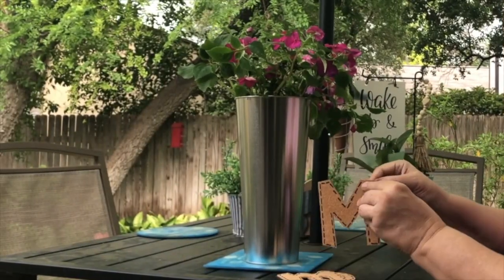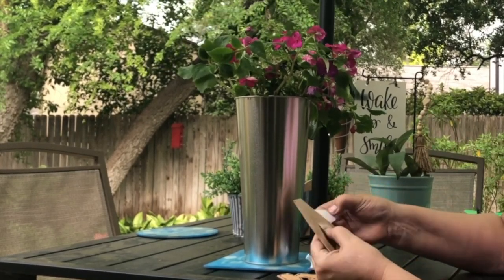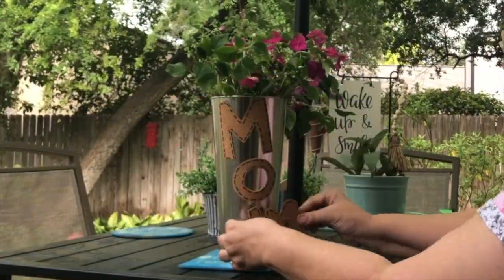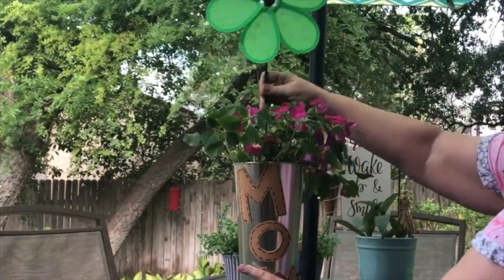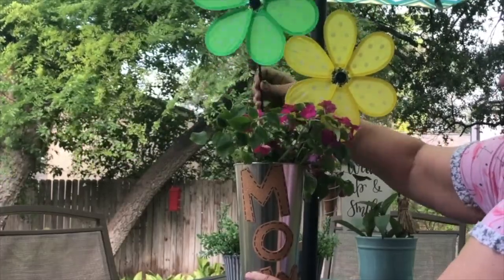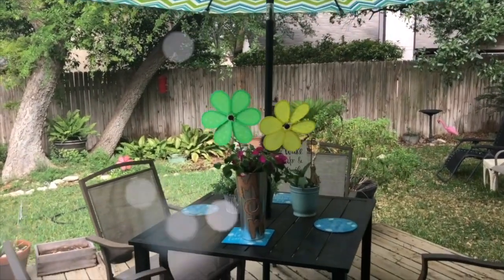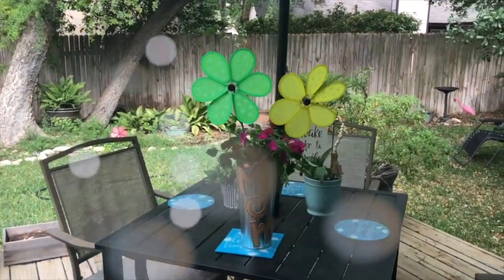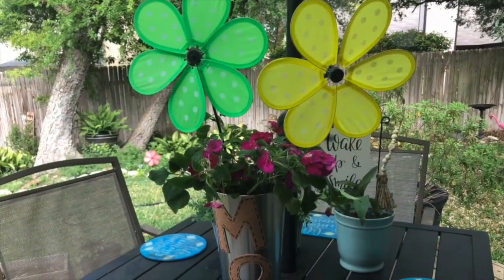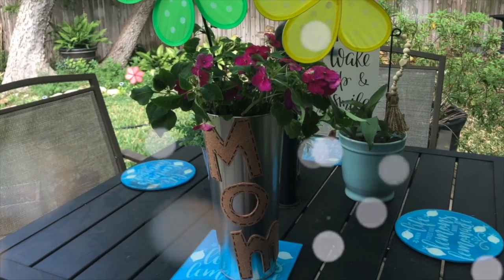Now we're ready to go outside. I added some impatiens into the bucket — I had some ready to go. I love impatiens; they're so beautiful and they bloom in the shade. I stuck the word MOM on the can, then added these beautiful pinwheels. I just think it came out so darling. Your mom is going to love this, and the MOM lettering can be peeled off so you can use the bucket any way you like.